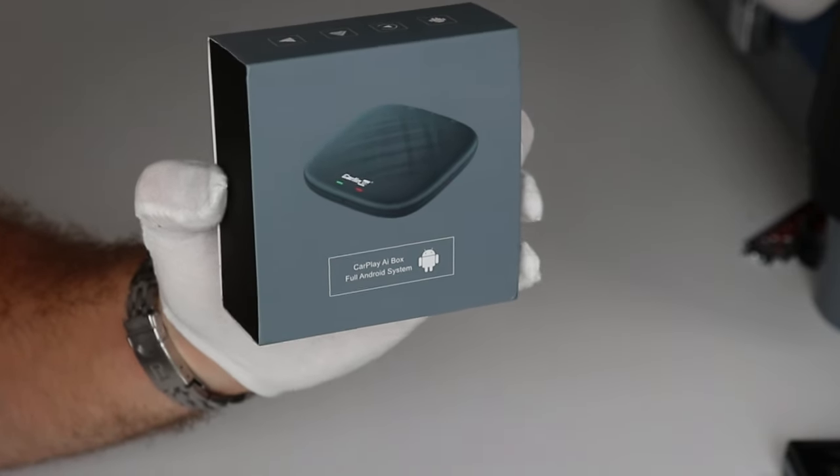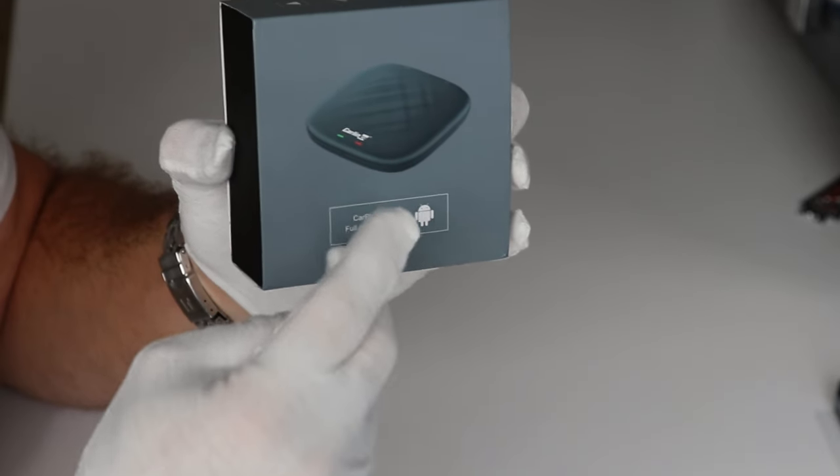An AI box is a very small device which is meant to be plugged into the USB port on a car which has Apple CarPlay and Android Auto from the factory, or if you have a big brand head unit like Pioneer, Sony, Kenwood etc. which has Apple CarPlay and Android Auto, you can plug this in and get many more features from that radio.